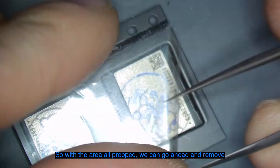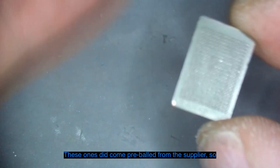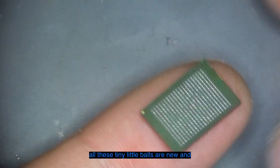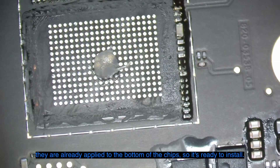With the area all prepped we can go ahead and remove the new NANDs from the packaging. These ones came pre-balled from the supplier, so all those tiny little balls are new and already applied to the bottom of the chip, so it's ready to install.